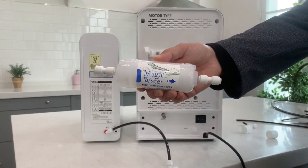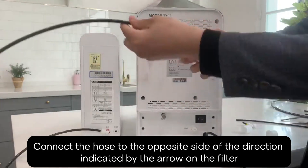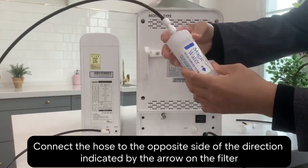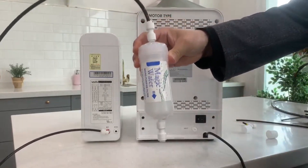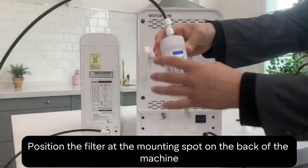Remember, the hose goes on the opposite side of the arrow on the filter. Find the spot on the back of the machine where the filter will sit and position it there.